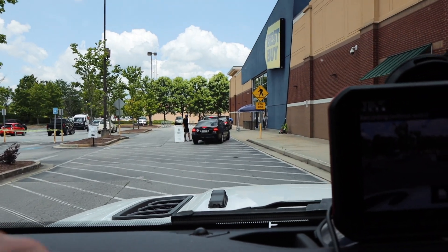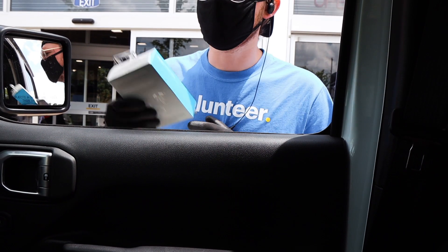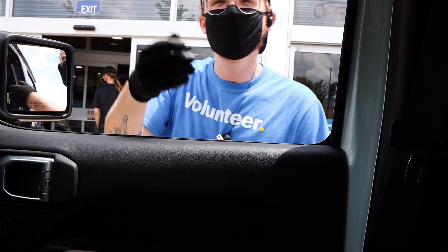I'm headed to Best Buy to pick up some parts during quarantine, so we can't go in the store, but we can do curbside. Good to go. Have a great day. See you, man.